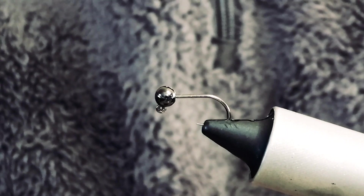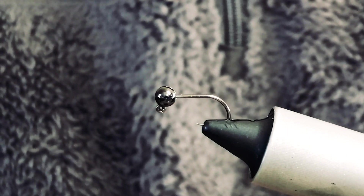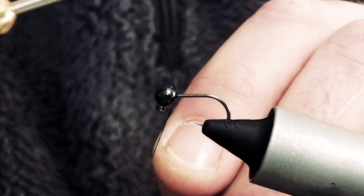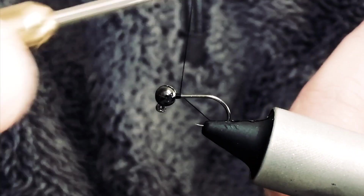In the vise I have a Flybox Jigace size 14, and on that is a 3.5 slotted tungsten Flybox bead as well. I've just popped a wee bit of superglue just on the end of there just to set the bead all ready.